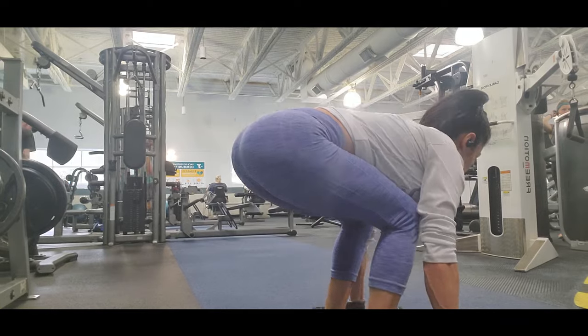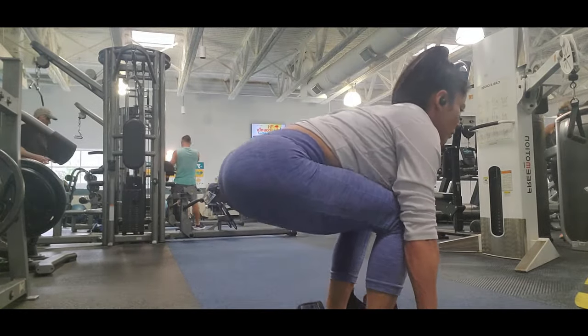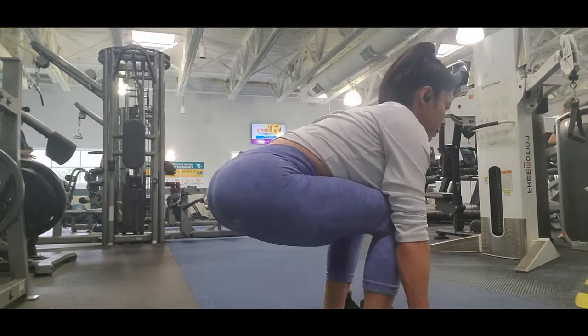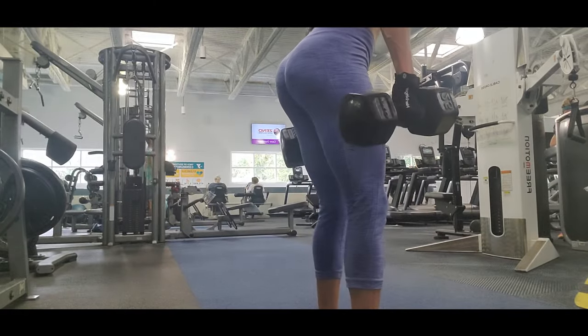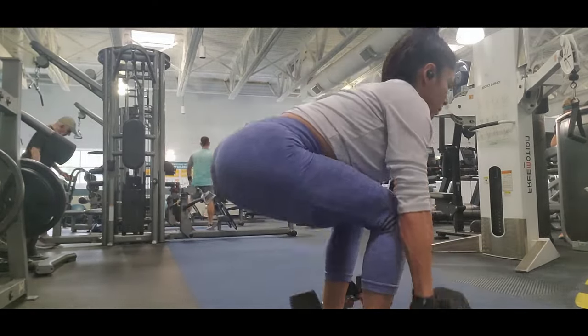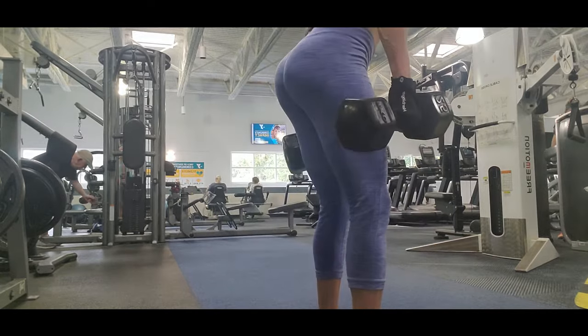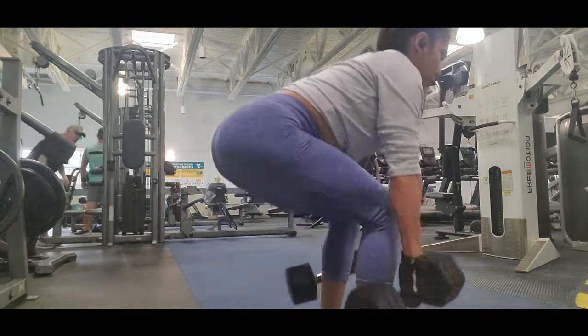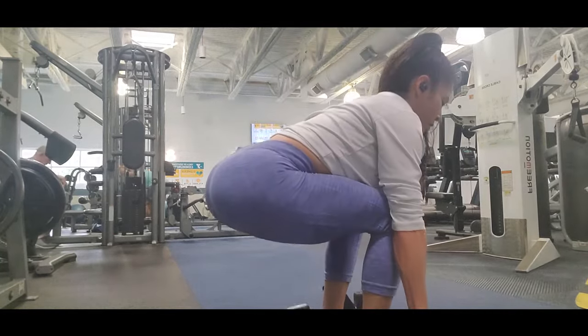For this exercise you have to go really low. You can do it in different ways — you can do it with barbells or with dumbbells. You have to go low and really squeeze your glutes every time you go up. This exercise is pretty good for your glutes, and I also recommend that you add this to your routine.